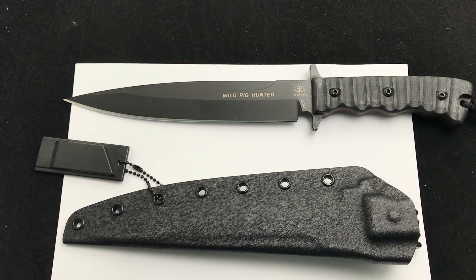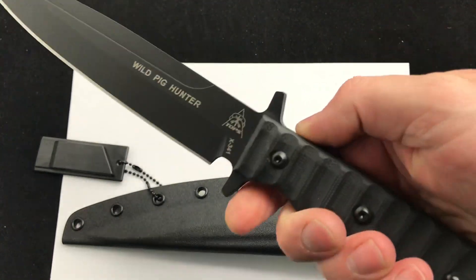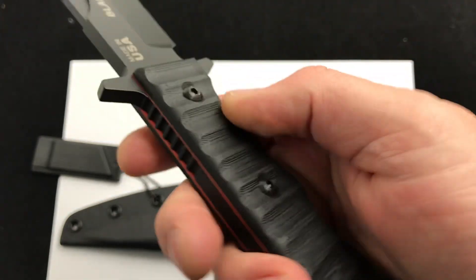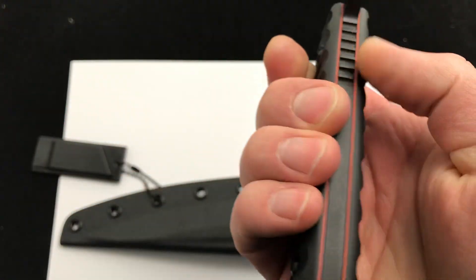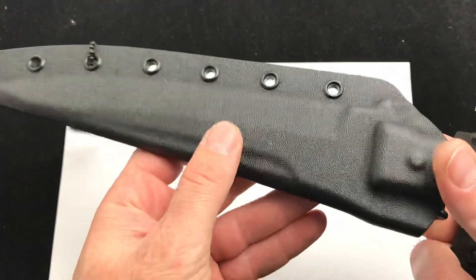Hey guys, if you didn't already see on the website, we just restocked a small batch of the Topps Knives Wild Pig Hunter Blackout Edition. This is a Blade Ops exclusive Wild Pig Hunter with the G10 black textured scales, red liners, and very importantly, a Kydex sheath.